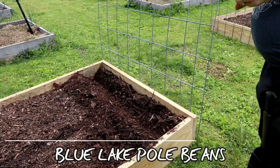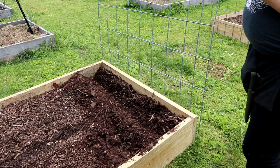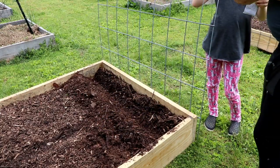Since we have extra room, because I only got one packet of pole beans, I'm gonna put some nasturtium in between each one. So they'll climb up the trellis too.